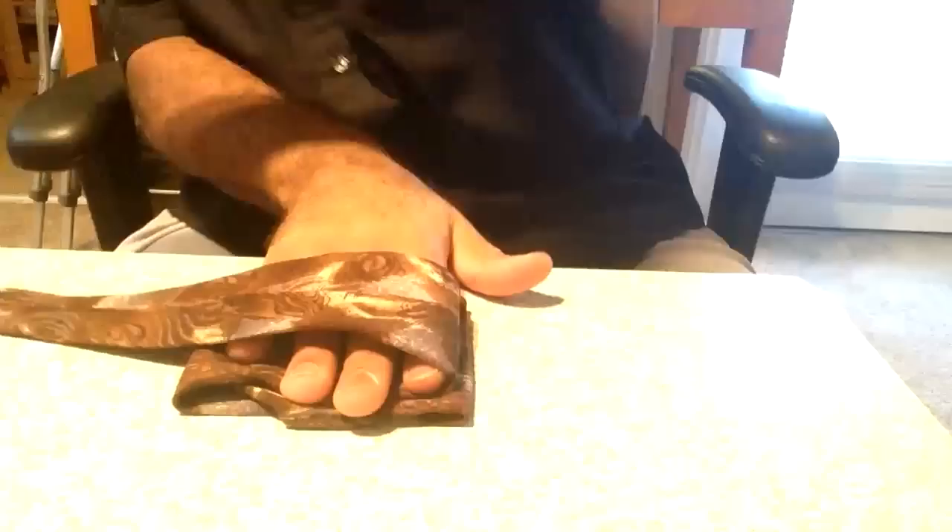We're going to fold it over just past that. Take your hand, flip it over. Flip it over again. Make sure they're lining up — you don't want one sticking out further than the other. And we're going to do it one more time, flip it over again.